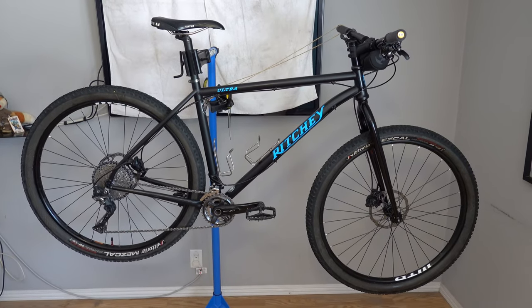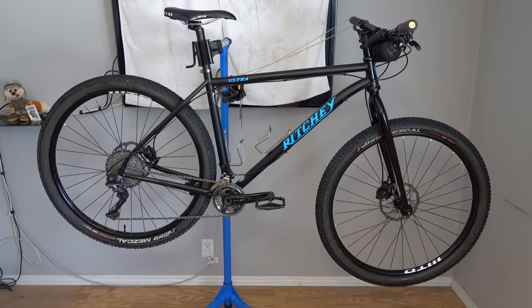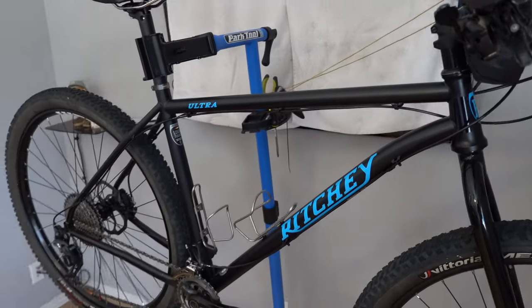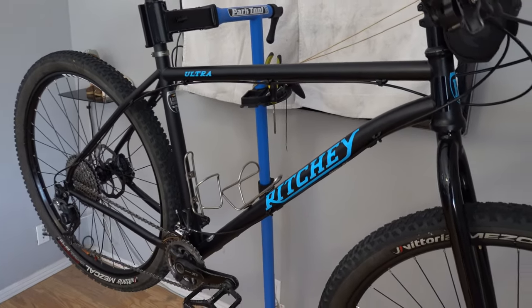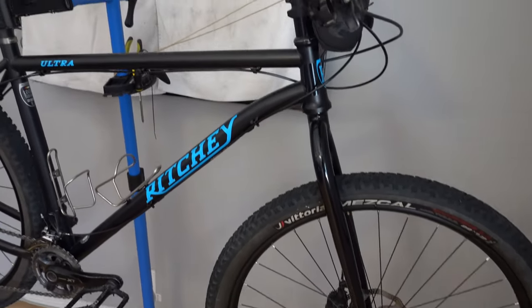Ritchey released this Ultra back in 2018. It is sold as a frame only. I've had this frame for a few months — it was listed on Craigslist for a price I could not resist, so I decided to pick it up and build it with parts from my parts bin, or mostly parts from my parts bin.